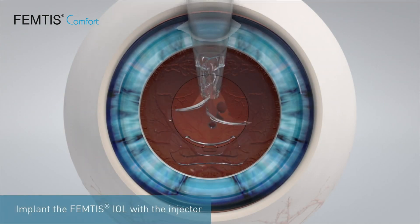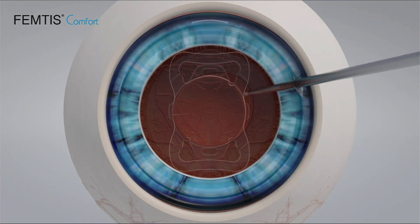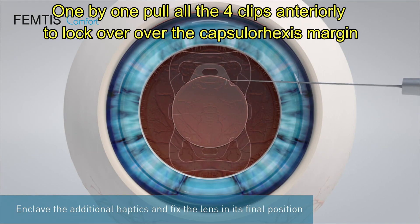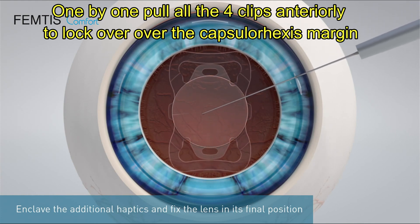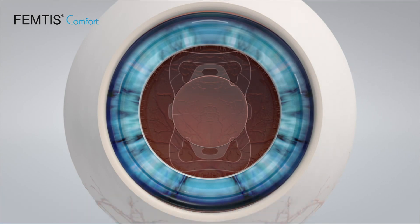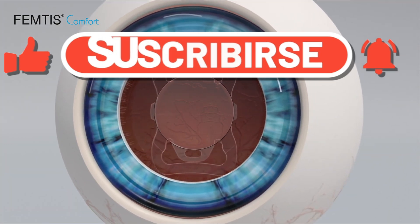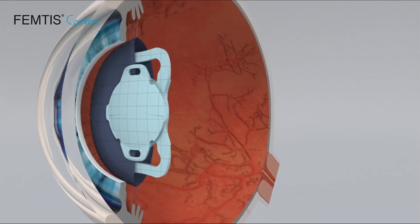Now we proceed to inject the IOL, ensuring that the leading loop goes inside the bag. You can either remove the viscoelastic behind the IOL before putting the trailing loop, or put the IOL in the back and then remove viscoelastic. Once that is done, you enclavate these clips onto the CapsuleRex margin. The two remaining clips are also enclavated anteriorly over the CapsuleRex margin. This can be done by making two side ports exactly opposite to each other. Now all four clips have encapsulated the CapsuleRex margin and two haptics are in the CapsuleRex bag. This 3D animation will explain the whole thing very clearly.